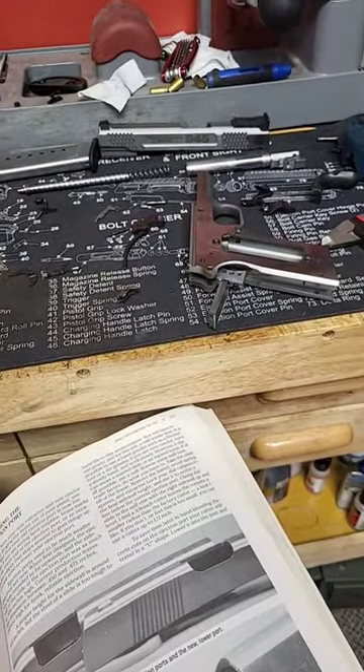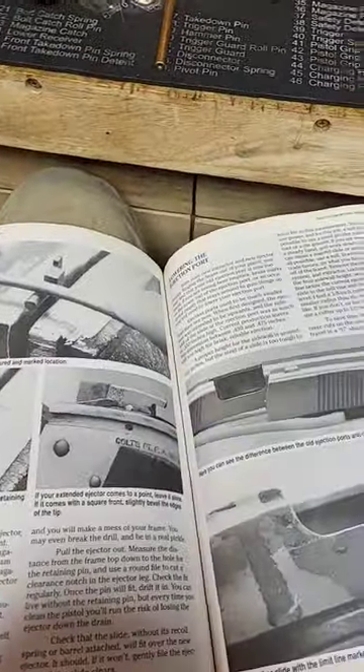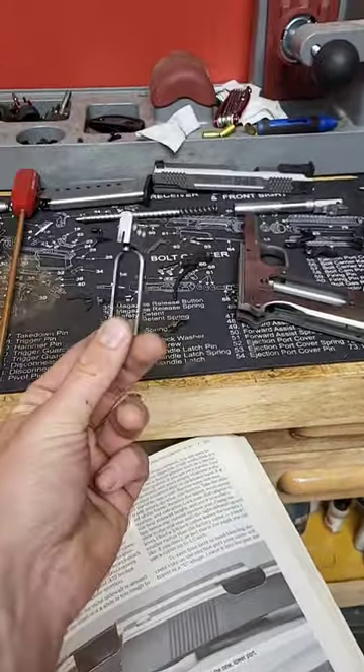I've got another quick gunsmith tip for you guys today, and that is involving 1911 triggers. Don't mind this gunsmith's book here — it actually has nothing to do with what we're talking about. I wanted to talk about triggers today.